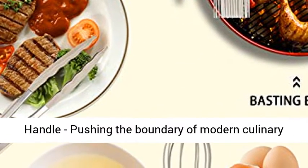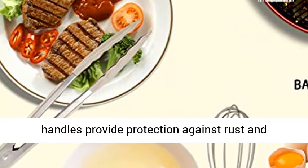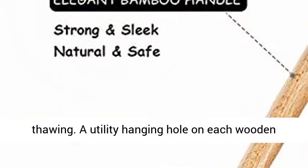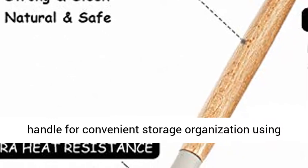Premium wooden handles pushing the boundary of modern culinary gadgets — light and renewable wooden cookware handles provide protection against rust and thawing. A utility hanging hole on each wooden handle allows for convenient storage organization using hooks or a wall mount.